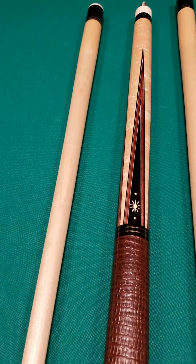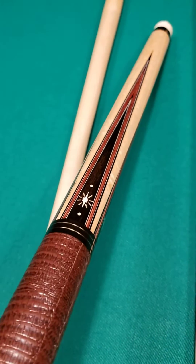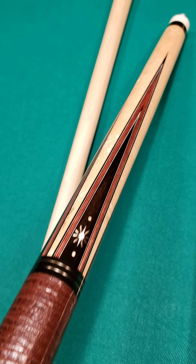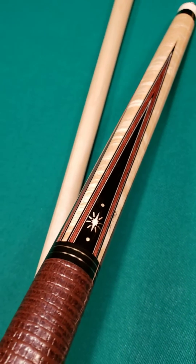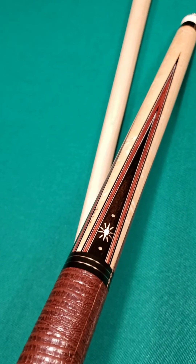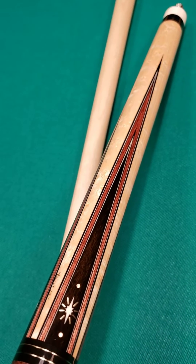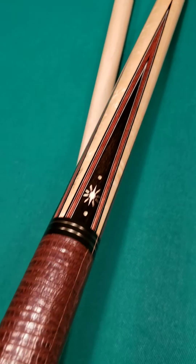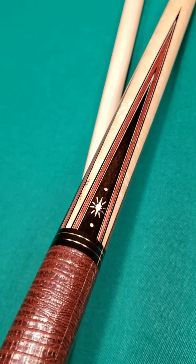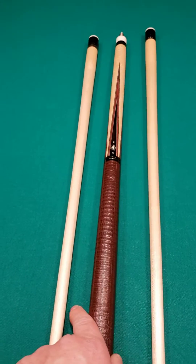The inlay work is phenomenal and it just pops on this cue. One of my favorite things about it are the veneer colors — it's kind of a copperish red color. The neat thing is you've got four razor-sharp points, then four ebony points veneered with silver, double dark red, silver, and then black. What a beautiful piece this is.